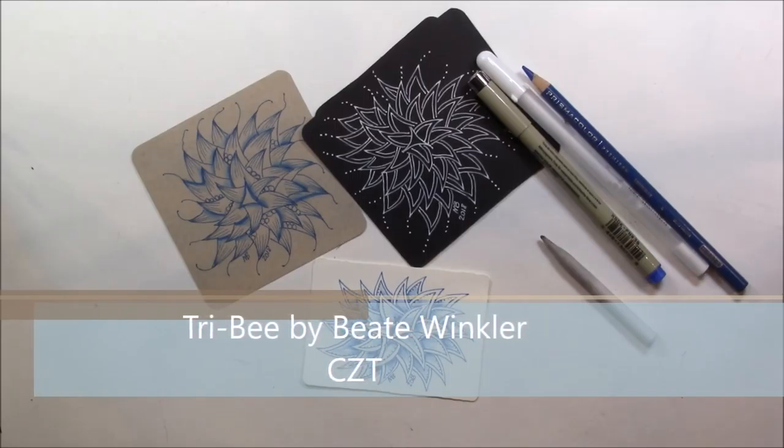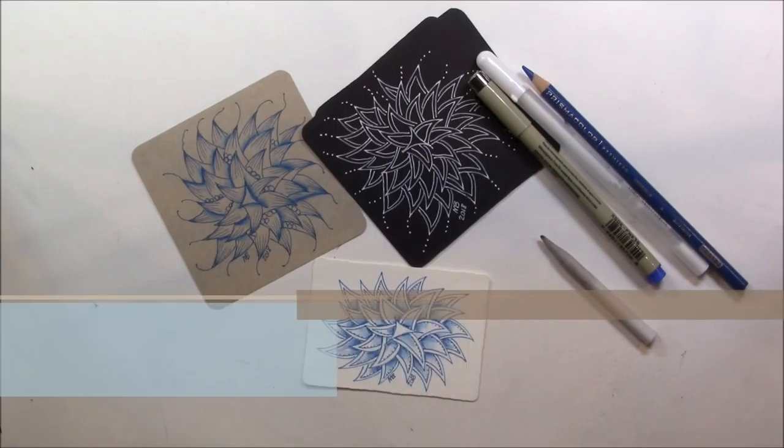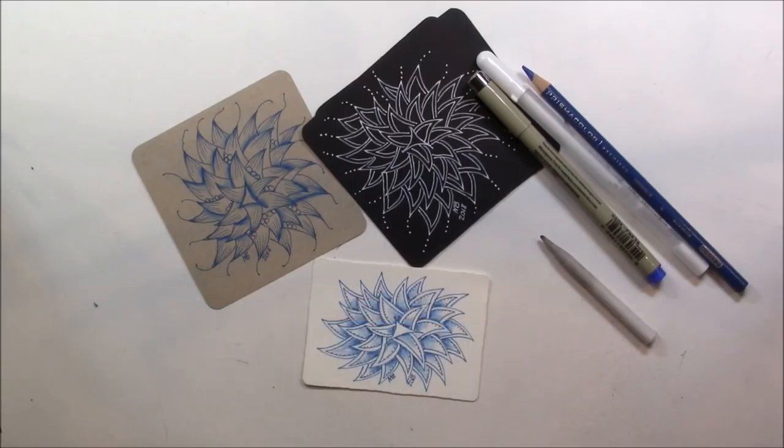I was thrilled when Betsy messaged me and said she had some tangles that she would be willing to let me make videos on. This is a beautiful tangle. When I first did it, I don't know how long ago Betsy did this one — I struggled with it, and I just set it aside because I knew I wasn't going to make a video out of it.